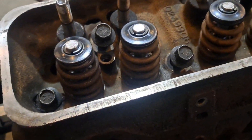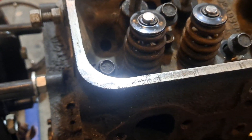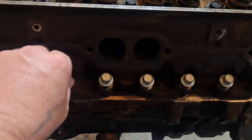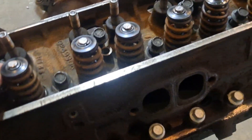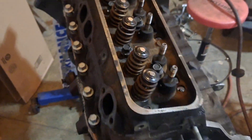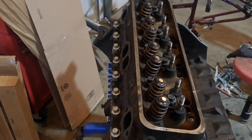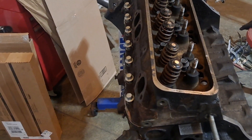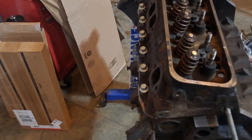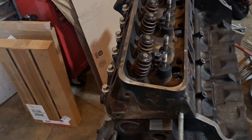Before I put the head on, I did clean the block surface and the head surface — scrubbed them real good. That black stuff is just in some of the imperfections of the block. I'm going to get my torque wrench out and get these all started down and start torquing them. I do three steps: 25, 45, and 65 foot-pounds, then follow the torque sequence. I'll throw the torque specs up on screen.